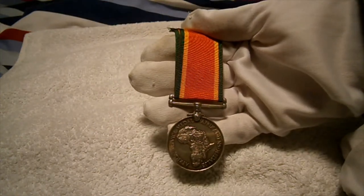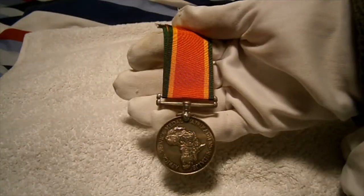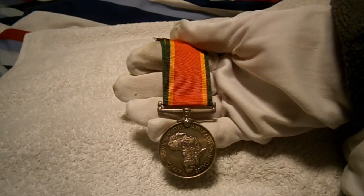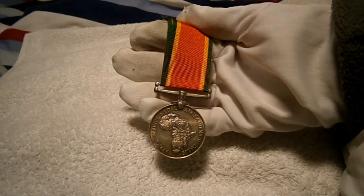Hi guys, Tim here, another military review today. This time we'll be looking at a really nice South African Second World War service medal, sometimes called the 1943 to 1945 South African service medal because that's when they were issued.